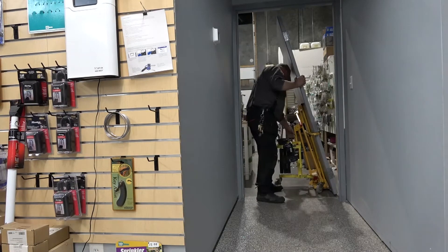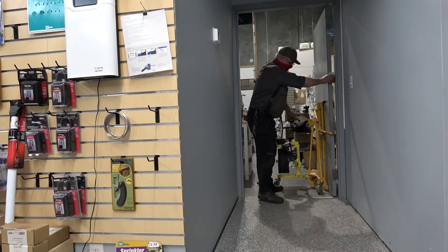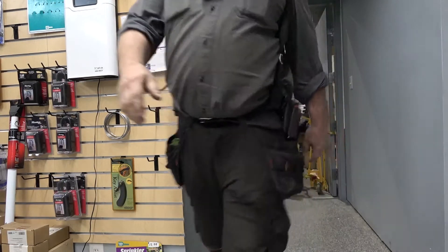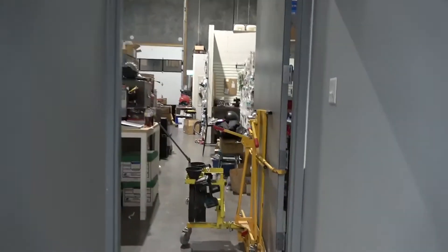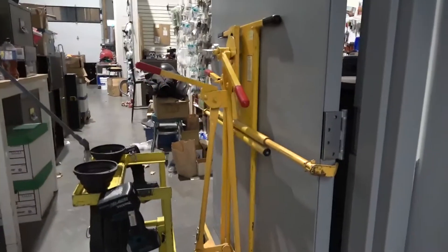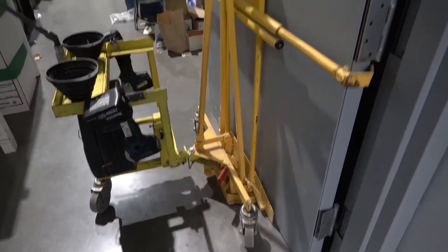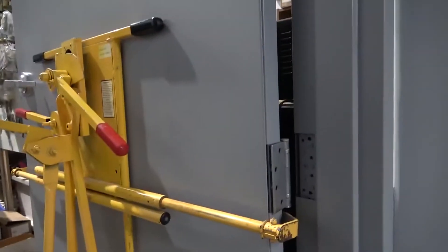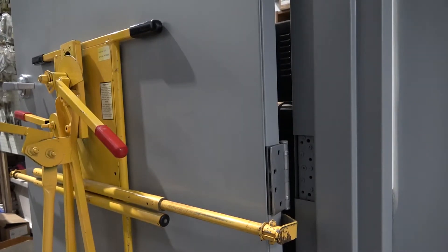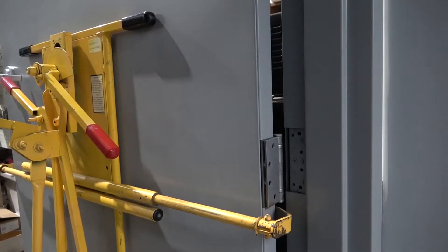I can now push this down the hallway without damaging a wall or scratching anything, right through the opening just like that. Get it into position and stand it upright. I wheeled that down the hall, didn't scrape a wall, went through the opening, and now we've stood it upright. One person has taken that heavy door, moved it down that hall without any issue, and put it somewhat in position.